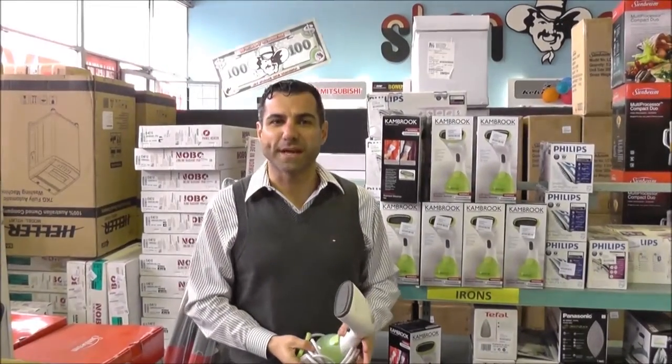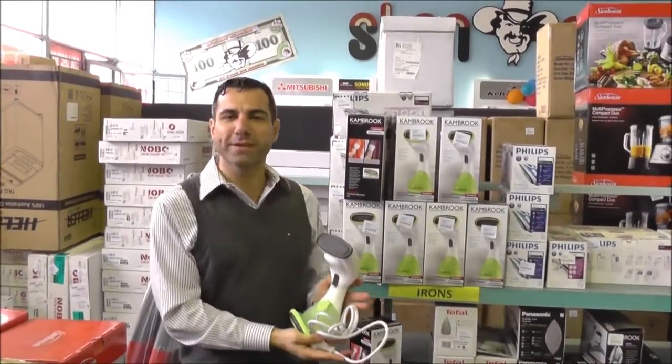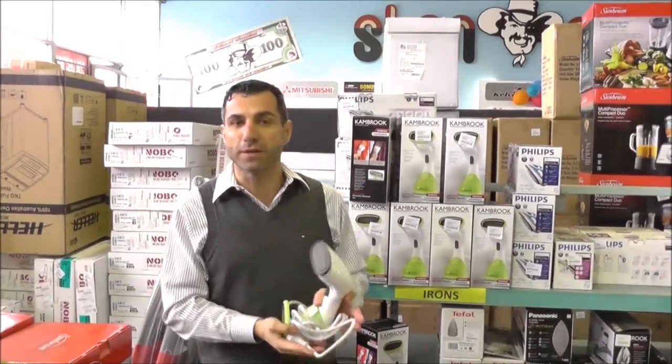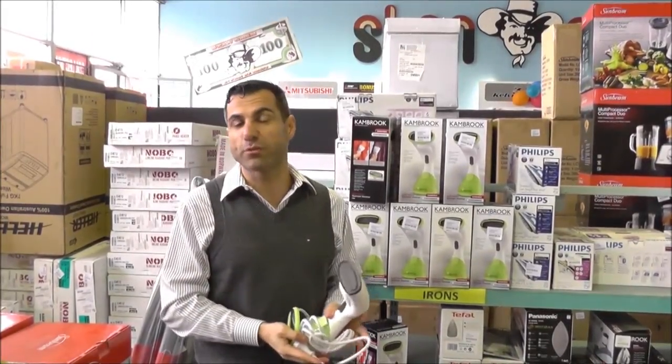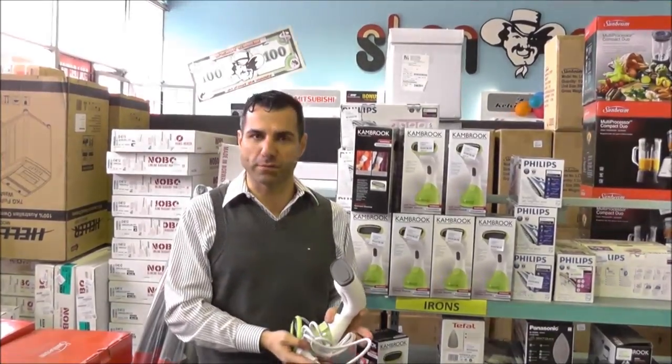Hi, Mark here from Stancash, here today to talk to you about the Canbrook portable steamer. What's great about this product is that it is really compact and it does easily fit into your suitcase. So if you are travelling, you can put this in there and then when you need to get your shirts out or any other clothing, you can get this out and give your clothing a quick steam if you find that there isn't an iron.